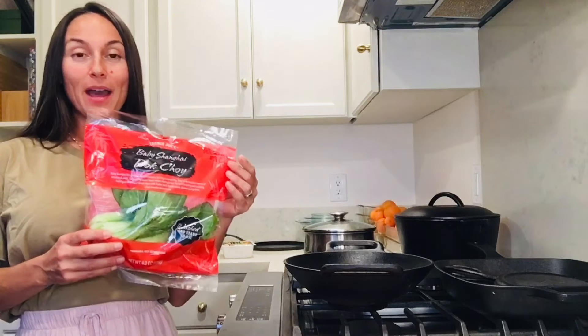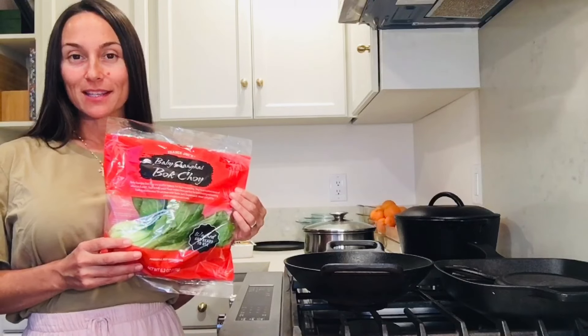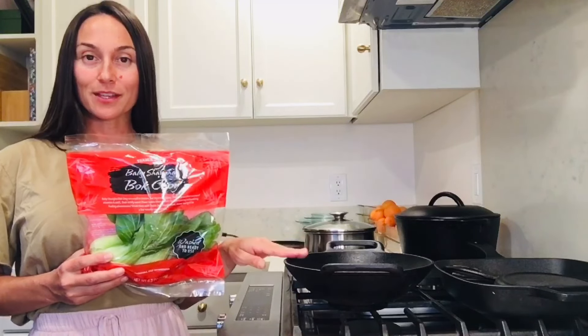Today I'm going to share with you how to cook bok choy. This is a really delicious cruciferous leafy green vegetable that is really common in Asian stir fries. I'm going to show you how I would sauté this in my cast iron wok on the stove.